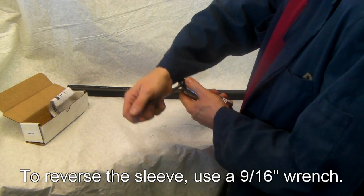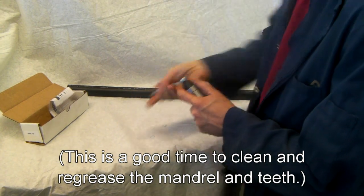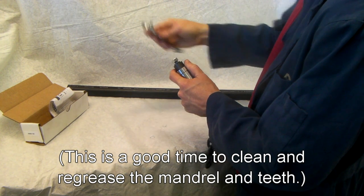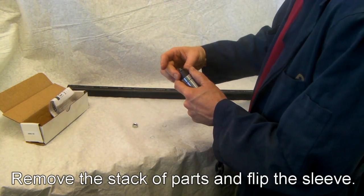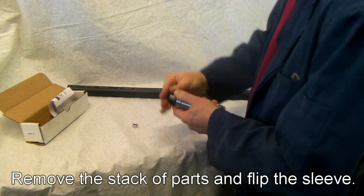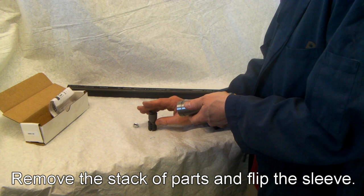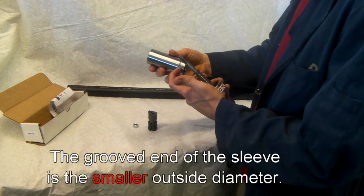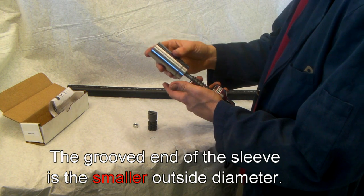Hold the sleeve to take the spring pressure and unscrew the lock nut. Watch out for parts jumping off the end. Remove the lock nut and lock washer — the mandrel and the jaws can all tip out the bottom. Take the sleeve and reverse it. The grooved side is the smaller diameter; the non-grooved side is the larger diameter.